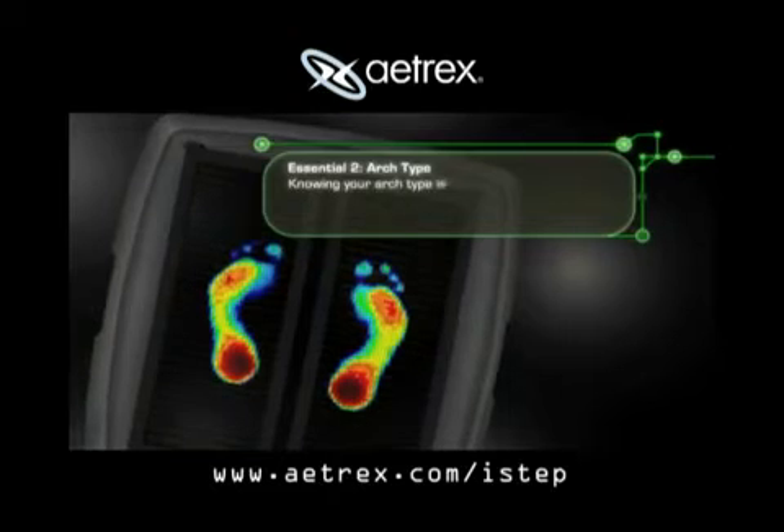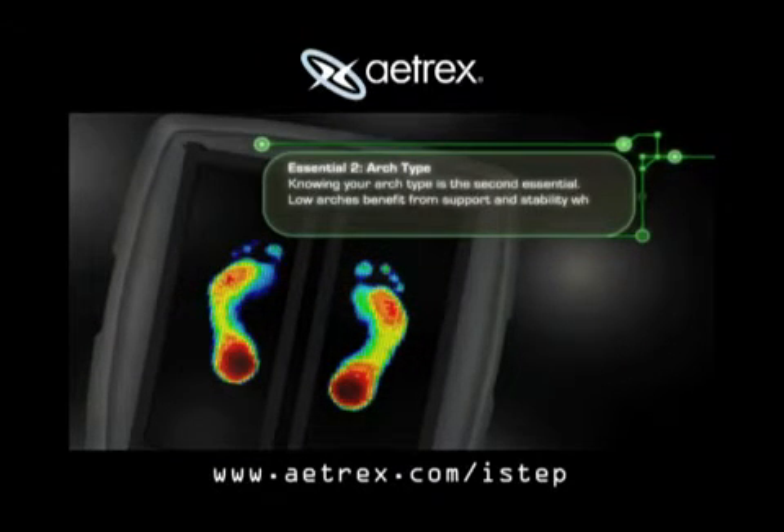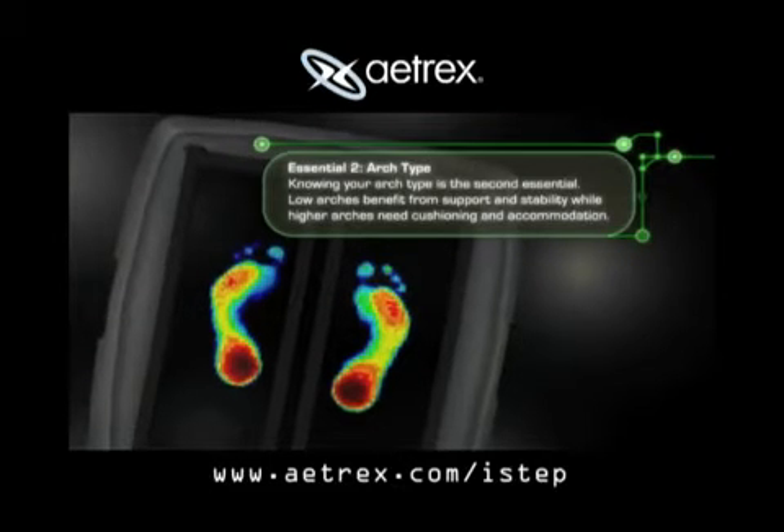Knowing your arch type is the second essential. Low arches benefit from support and stability, while higher arches need cushioning and accommodation.